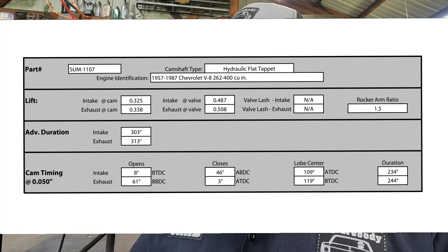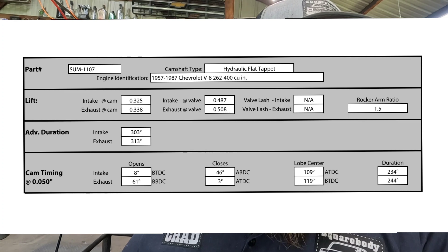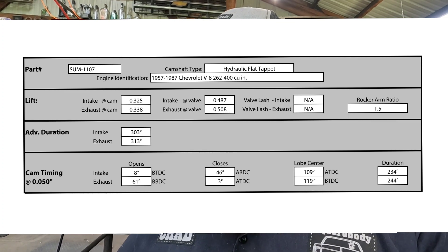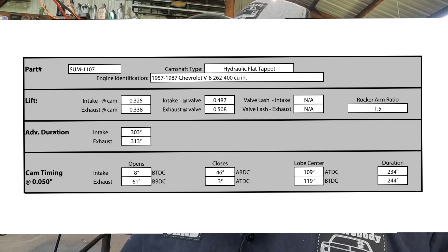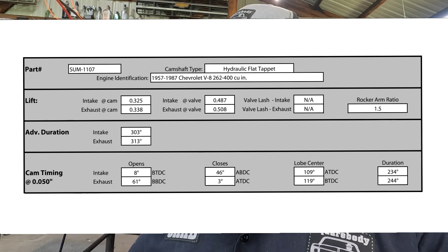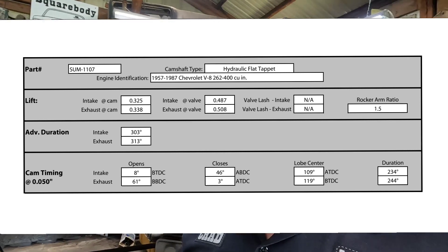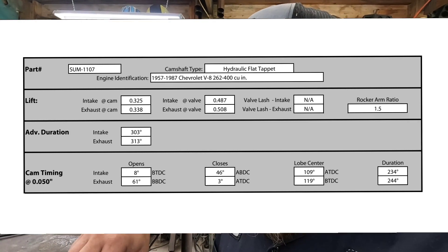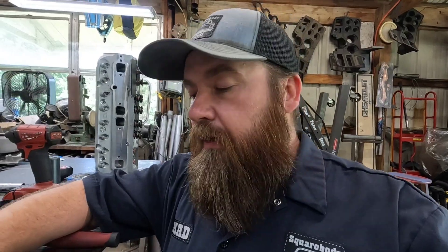The cam card shows intake lift on the lobe is 0.325, exhaust is 0.338. Duration is 234 intake, 244 on the exhaust at 50 thousandths. The lift with 1.5 ratio rockers is supposed to be 0.487 and 0.508 intake and exhaust respectively. But I'm running 1.6 ratio rockers, so that gets my lift up to 0.515 on intake and 0.539 on exhaust lift.